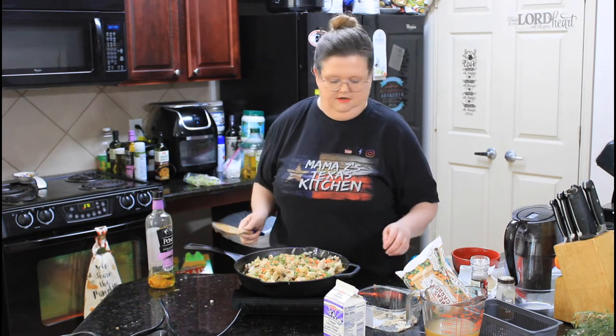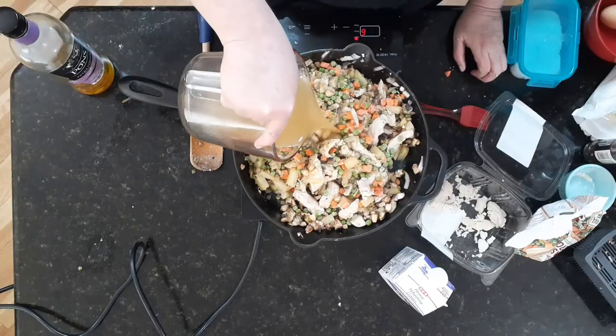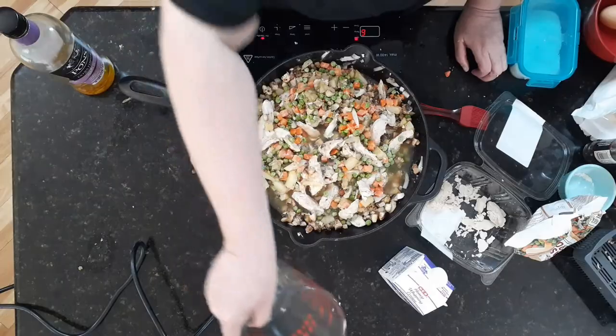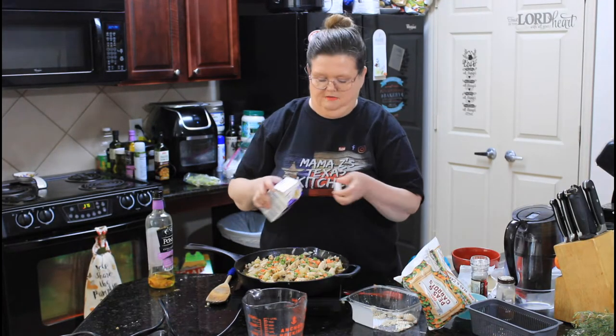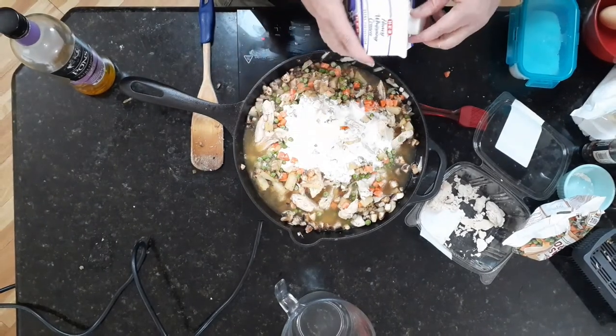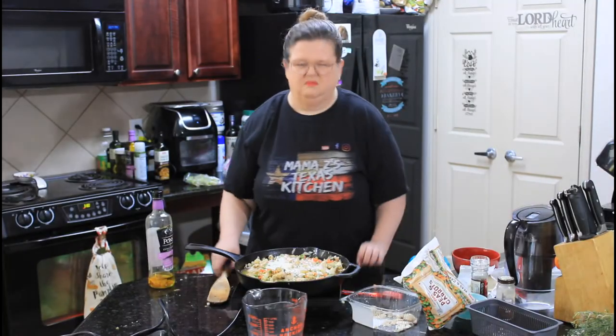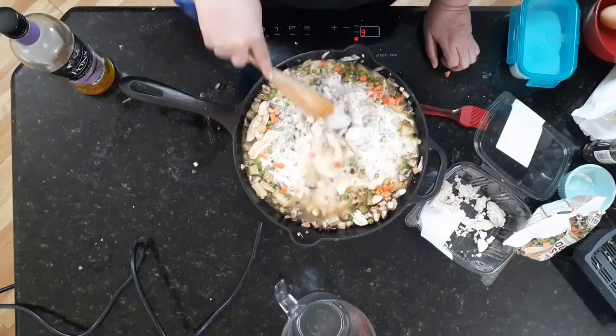I'm going to add about a cup and a half of chicken broth, and probably about a fourth of a cup of heavy cream — maybe a little bit more, but who's counting, right? And then just get it well mixed.